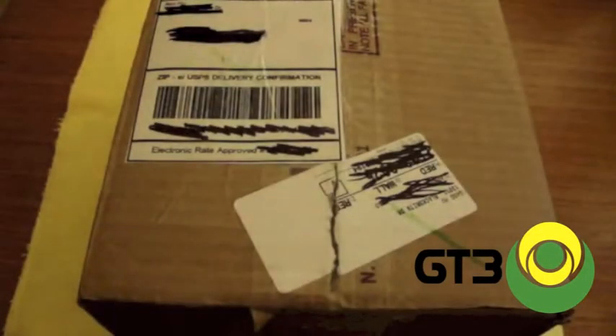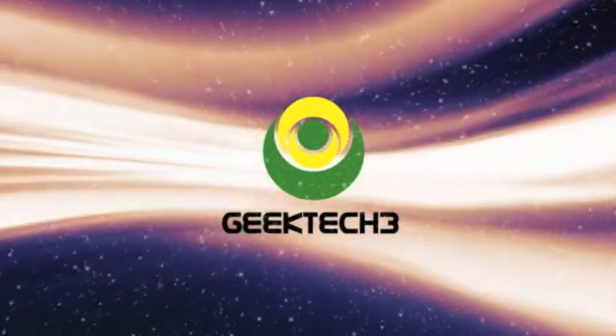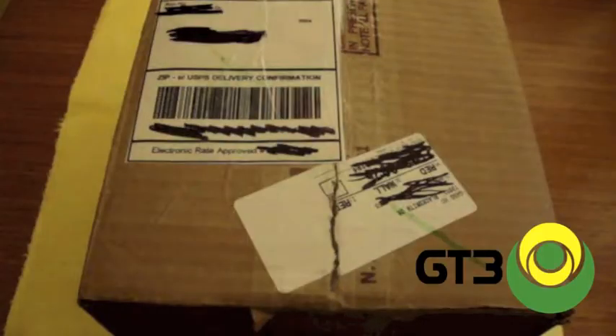Hey guys, how's it going? This is TechGuruReviews, and today I'm excited to bring you guys an unboxing of the Apple TV. This is the second generation Apple TV, and I bought this jailbroken off of eBay from Changwang247. A link to his marketplace will be down below.